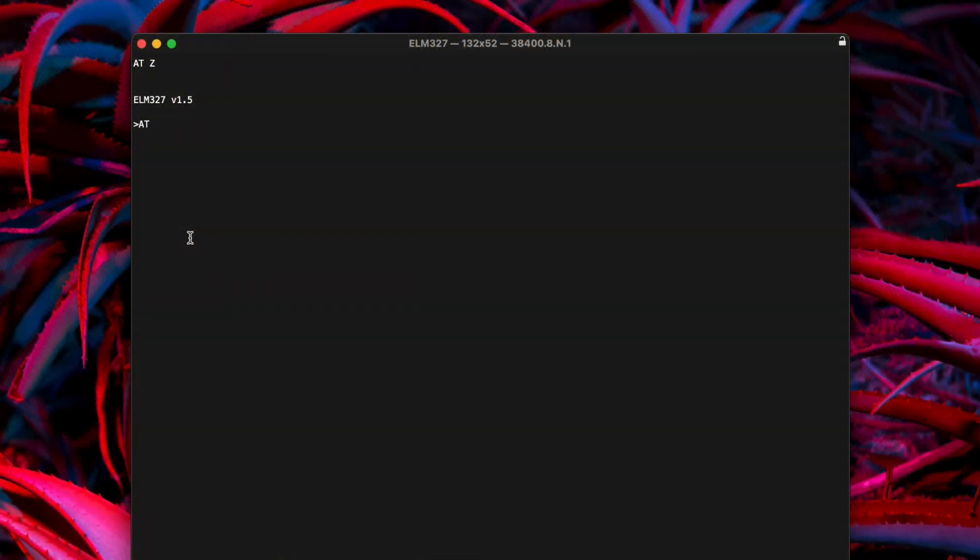Next, you're going to want to set the protocol, and this is where it can vary per car. For my vehicle, I need KWP2000. I'll reference the ELM327 data sheet, which I'll link below — the ATSP command arguments are all there. In my case, I need AT SP4, which basically means attention, set the protocol to number four. The ELM knows that number four indicates KWP2000 mode.